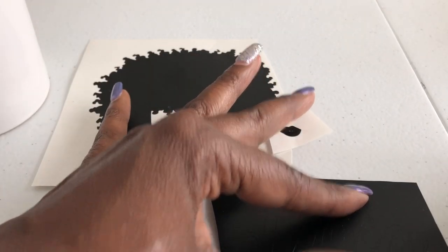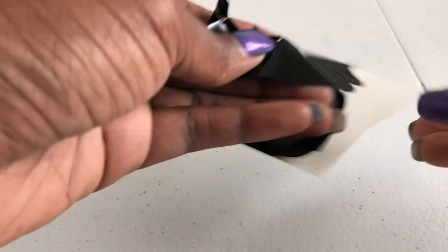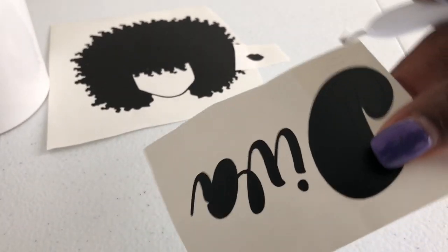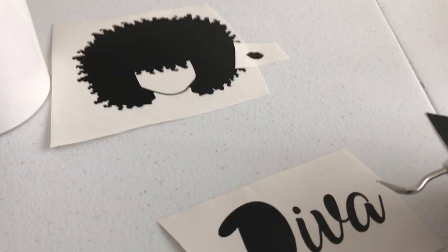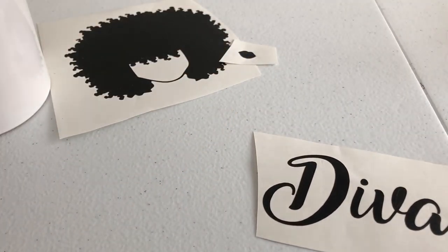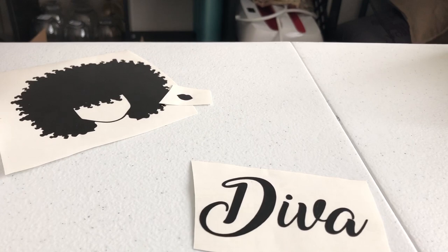Let's see what we can do here. Take it and go from the outside first, just pull away. Sometimes you go slow, sometimes fast — it just depends on what kind of vinyl it is. I think HTV vinyl is much easier to weed than this vinyl because sometimes this can get stuck and be really tricky. But this went well. Now you see how the inside of the D — you've got to get that out — and the inside of the A. You can tell what needs to be weeded from your picture on the computer.